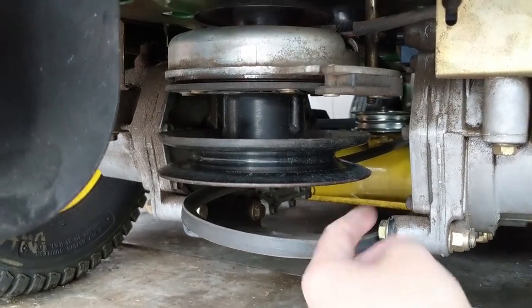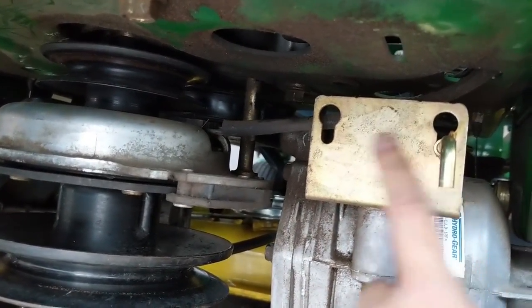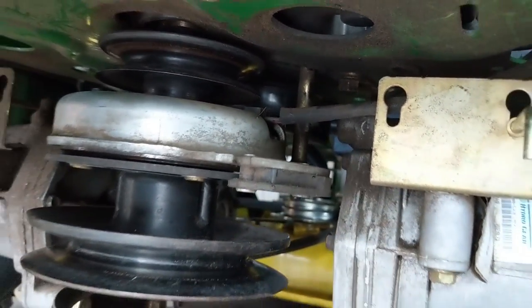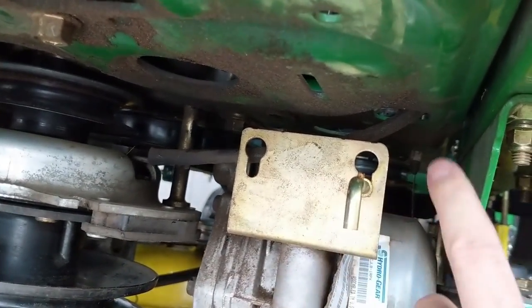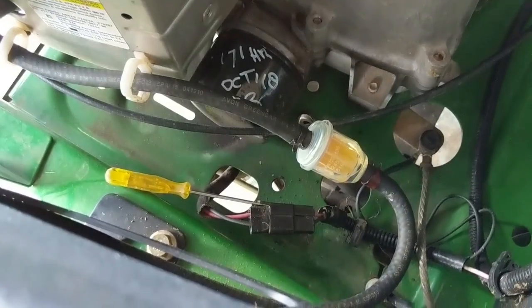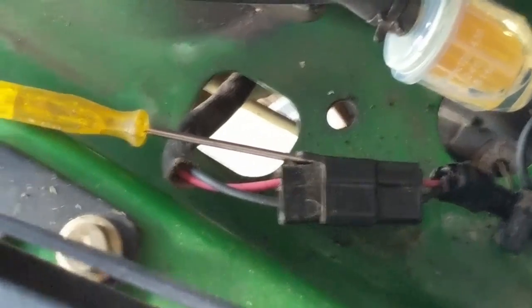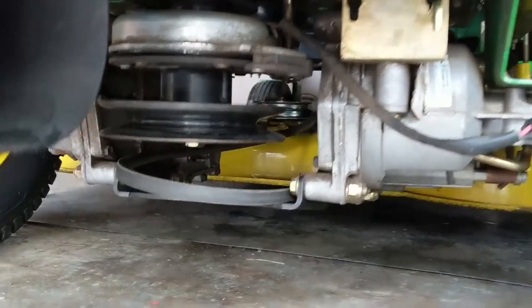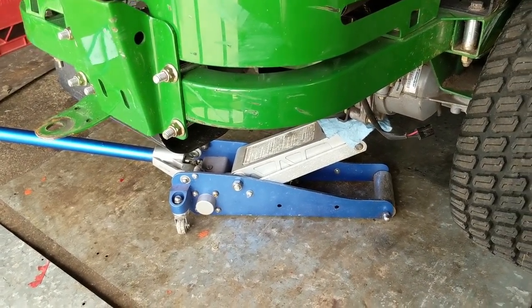We're not going to be able to just take our drive belt and slip it up to the top pulley because you have your PTO clutch wire, and we also have this little keeper which holds your PTO clutch from spinning. So we're going to have to drop the PTO clutch. I'm going to follow the wire all the way up to the connector, then simply unplug it. These connectors have a little safety lock on them, so you can use a small slotted screwdriver to pull that tab up and unplug the connector. Now I can move on to the bolt — I've jacked up the rear end of the machine for better access, using jack stands as a safety precaution.